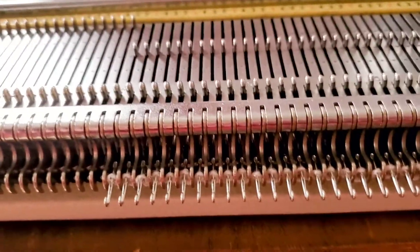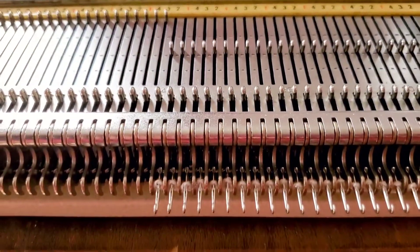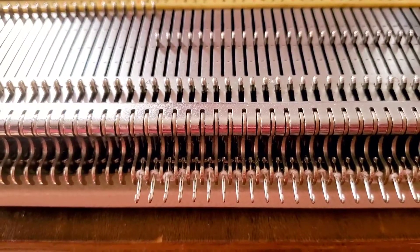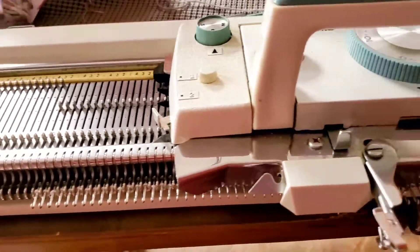Now you'll notice I brought out needles one and three which did have loops on them. That's because the ones that we pushed back are actually the ones the machine selects to slip. And now from this point, if we simply knit, we're cast on.